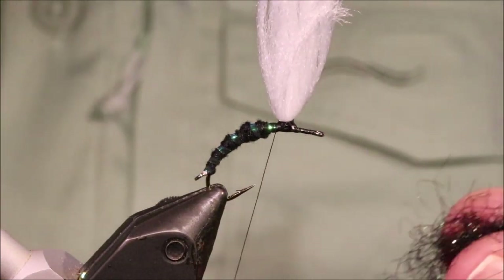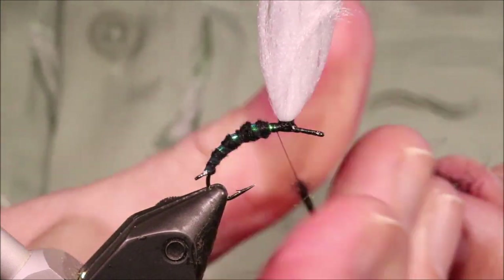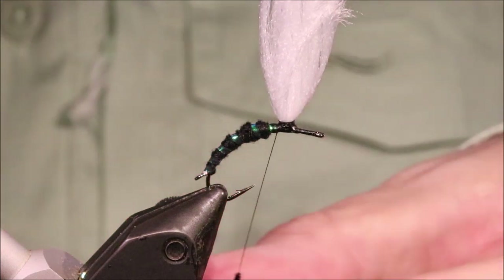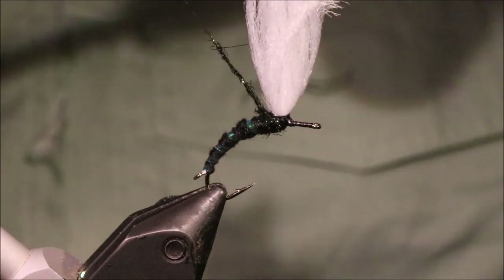Rather than traditional peacock I'm going to use peacock black ice dub. The ice dub takes a floatant quite well, so we'll just build up the thorax and then we're ready for the hackle.